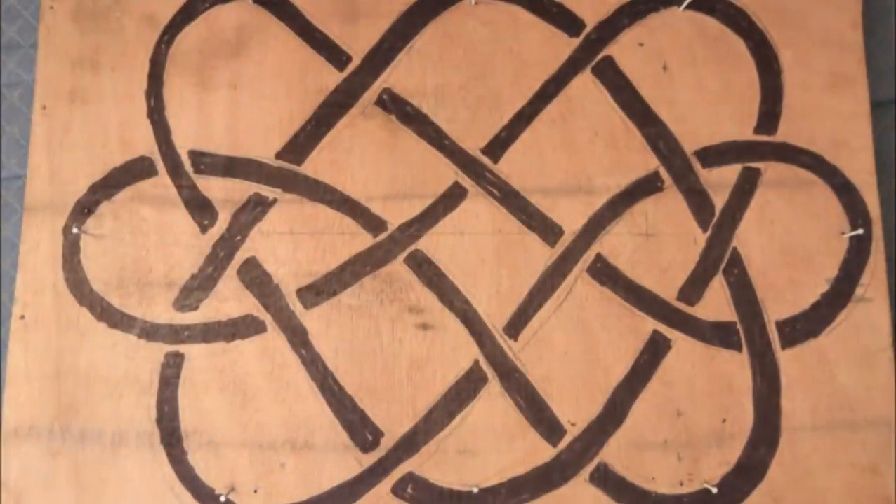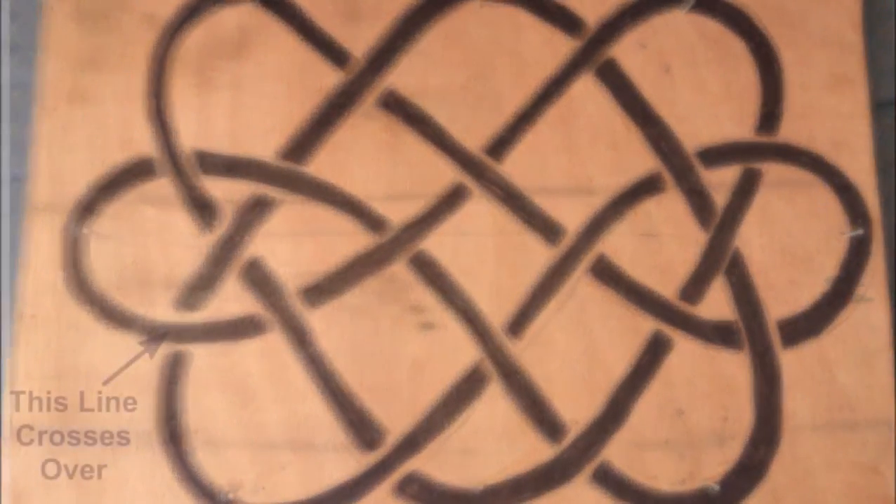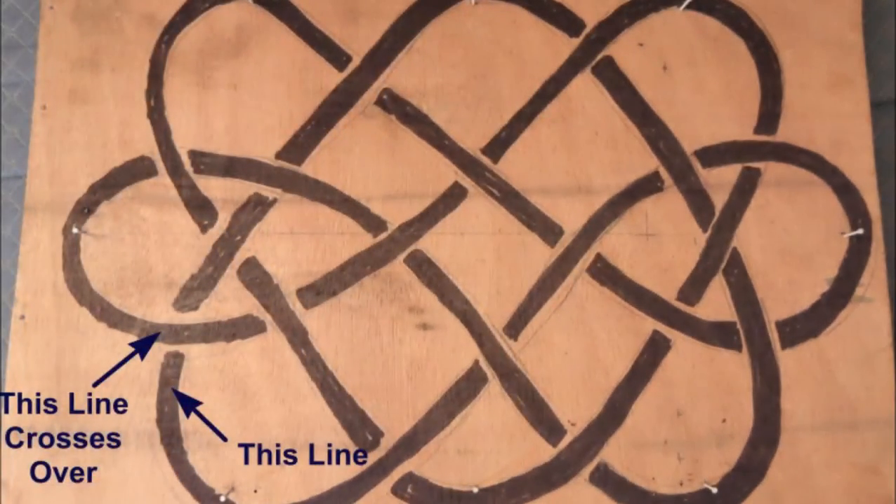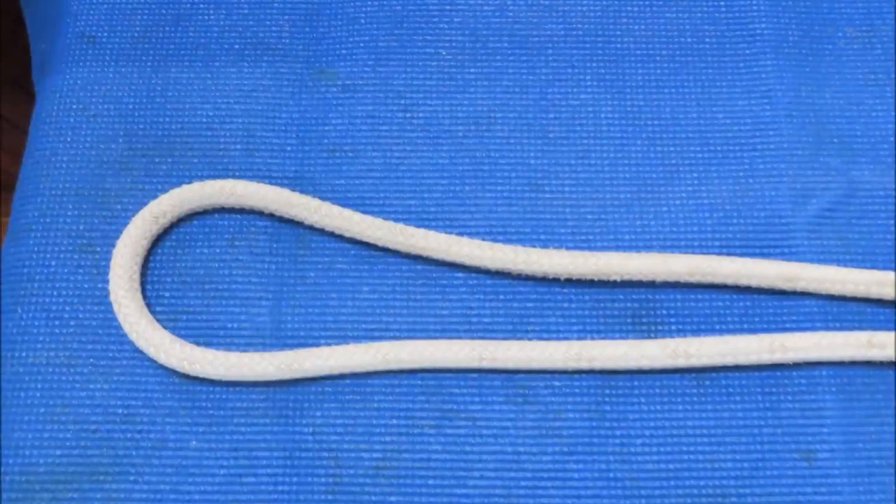As you follow the pattern, the main thing to remember is that a solid line like this crosses over a broken line like this. To make a mat, you will need about 45 feet of half-inch to three-quarter-inch line.